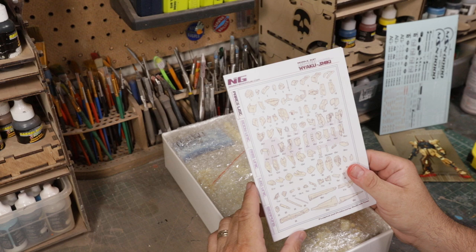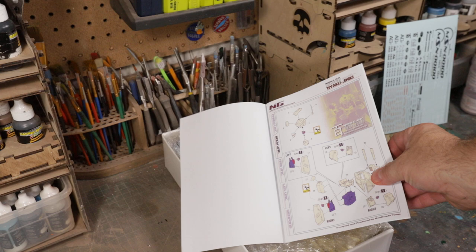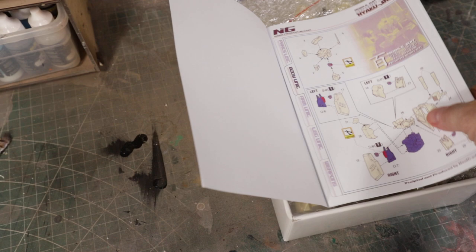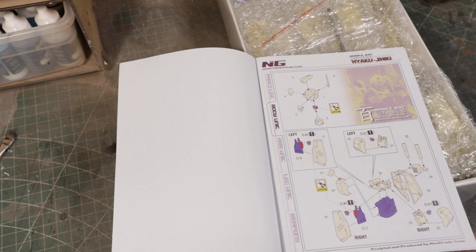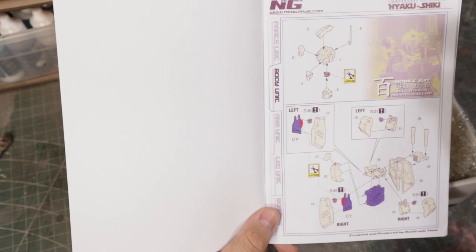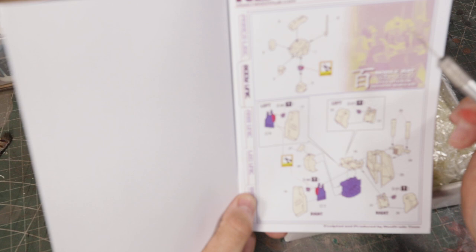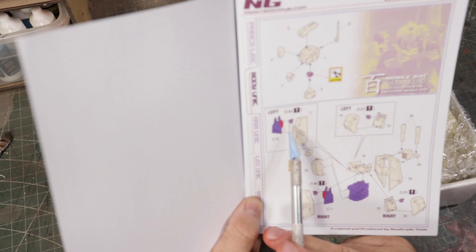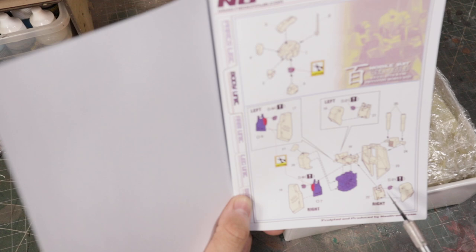That doesn't include the plastic used in the perfect grade kit. When you go through the instructions it'll show you what to do. Step one is the head — out of the perfect grade kit all you use is the poly cap from the head. For the skirts, you use the inside frame part, a little detail part, and the poly cap. For the side skirts, again just the poly cap. For the waist, you use the inner mechanical part and that's it.